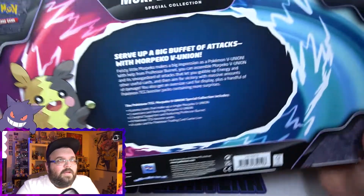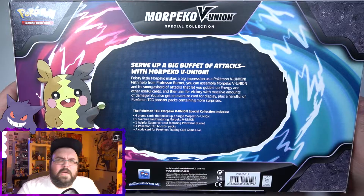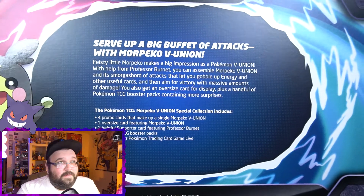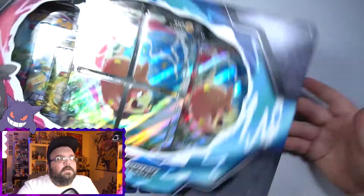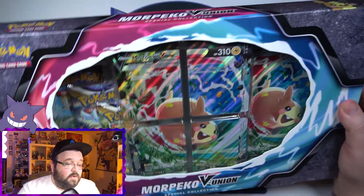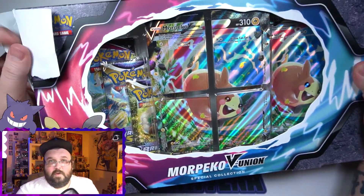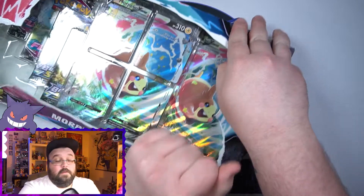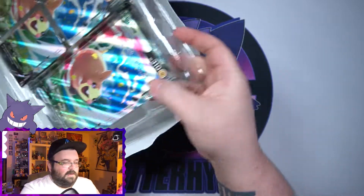I'm just now remembering I have not gotten the Greninja, Mewtwo — and I can't remember if there was a third one. Either way, I haven't gotten them and I don't think I've ever seen them in stores. Maybe someday we'll get them and open them up on a stream or something. This is the first V Union box we've opened on the channel besides the Celebrations one, which I still have a second of — the Target exclusive box. I kind of want to wait until Celebrations dies down a little bit.